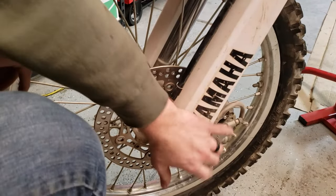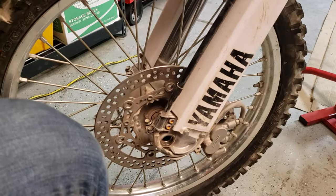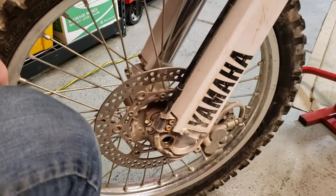It can be a little bit easier if you do remove the brake caliper here — I decided to leave it on, and it looks like I was able to get it lined up with that as well.